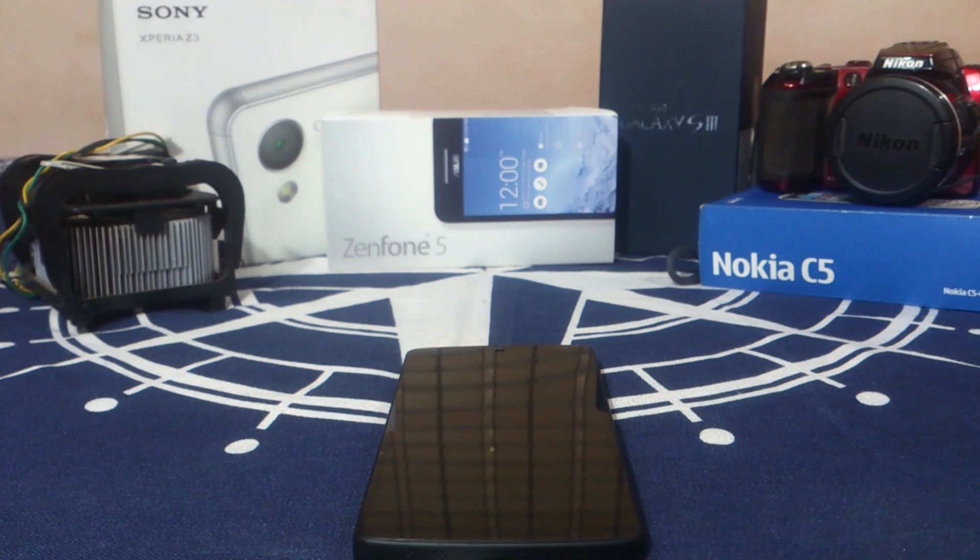Hey guys, it's Kugel again with another ROM review and this time I've got Euphoria OS version 1.1 official for the Nexus 5. So let's see that.